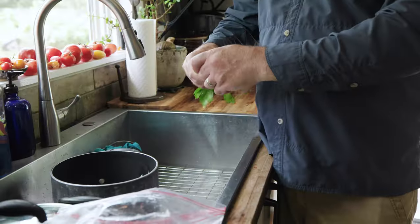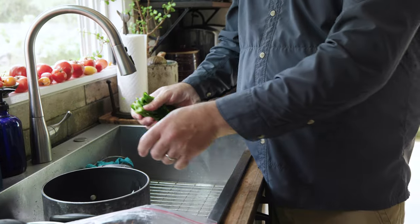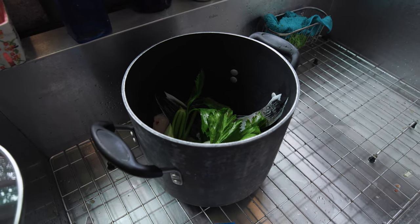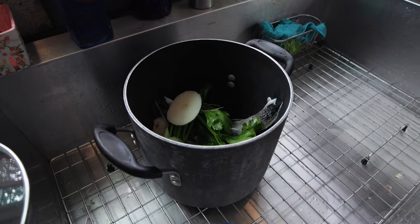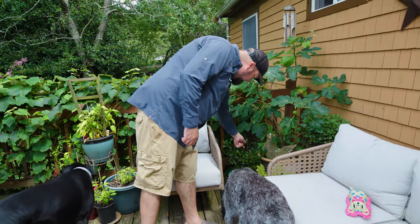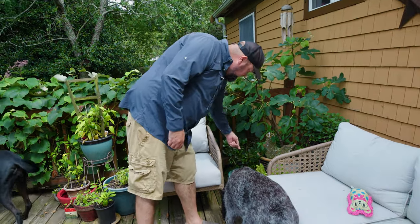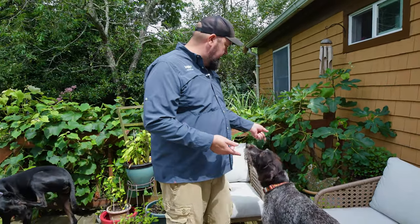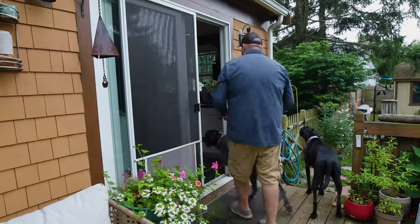We're going to add some celery — pretty much a crucial ingredient in any kind of stock. Another critical ingredient is onions — these are the butts of the onions we're going to be putting in the chowder. And last but not least, two fresh bay leaves. A lot of people don't realize you can grow bay yourself — it's actually a very easy plant to grow. One plant gives you fresh bay leaves for the year.